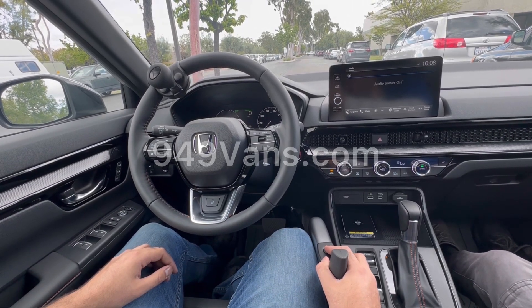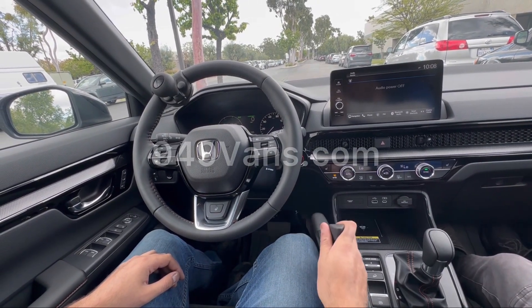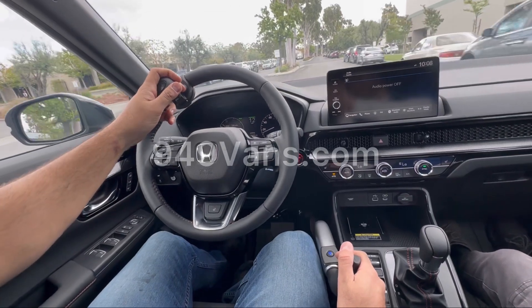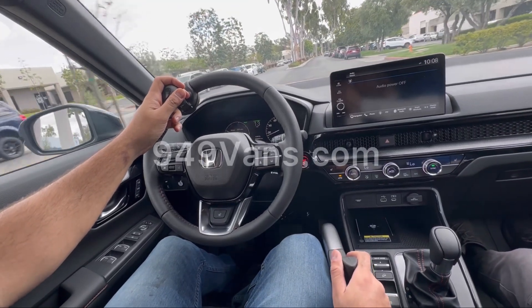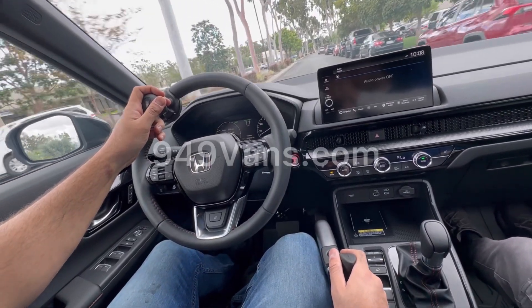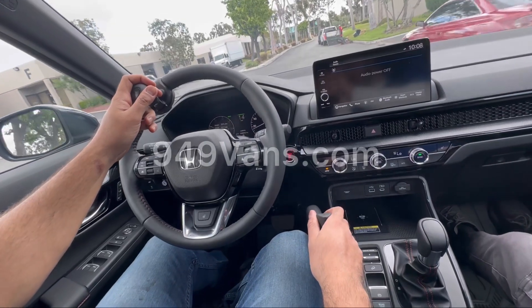We'll do a quick video of us driving with the hand controls. Hit the brake lock, put the vehicle in drive, release the brake lock, and now we accelerate. To accelerate, all I'm doing is hitting the lever towards the right. To brake, you just press forward.